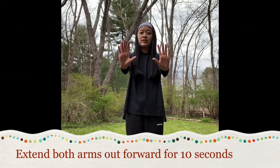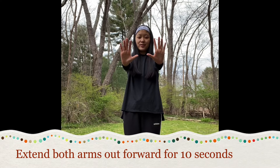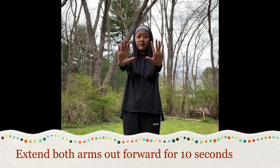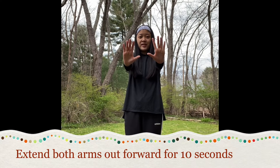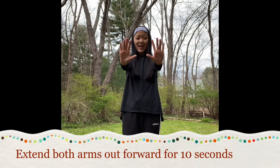Now we're just gonna extend both arms out for ten seconds. Ready? One, two, three, four, five, six, seven, eight, nine, ten.